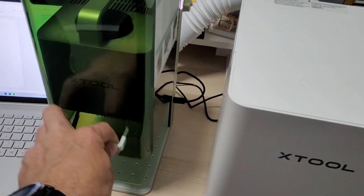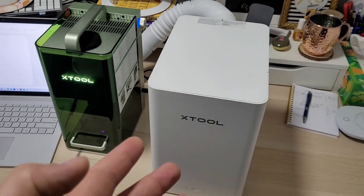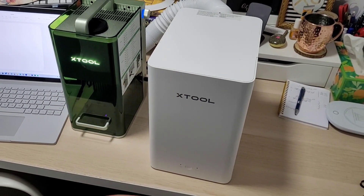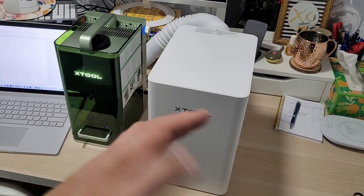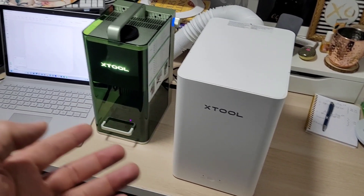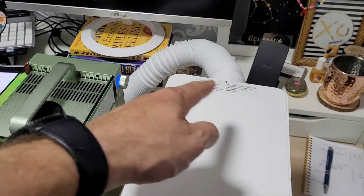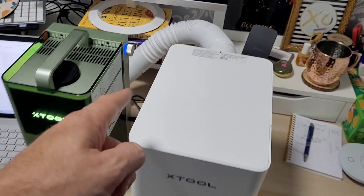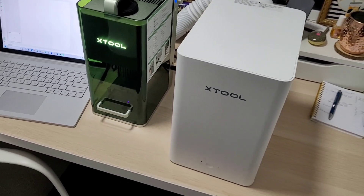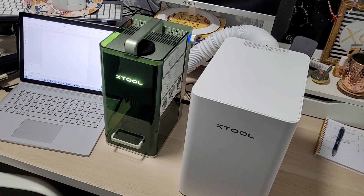They have an answer for the smoke problem: the xTool air purifier. It's a little bigger than the machine itself. This is great if you live in a condo — here in Vancouver's lower mainland, a lot of people live in condos and can't have a giant smoke show. There's a little hose that connects in the back, USB so they talk to each other, and it fires up automatically when the machine is running.